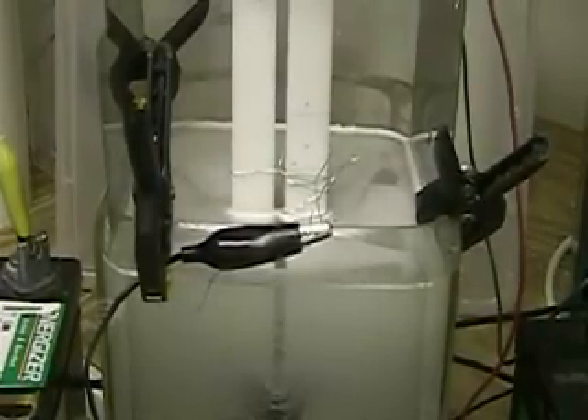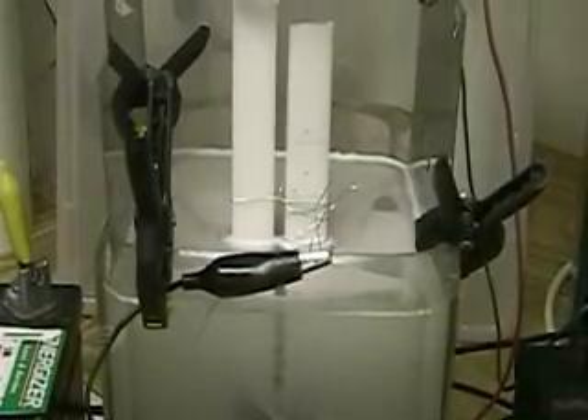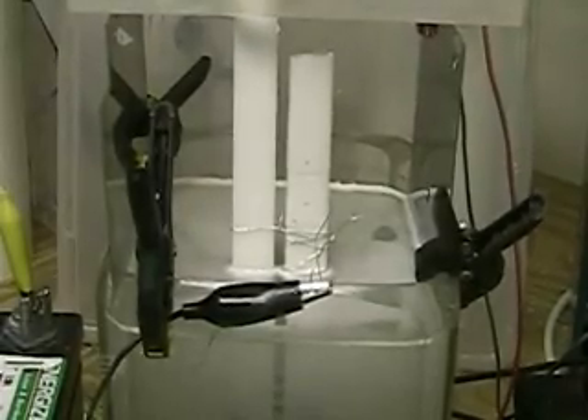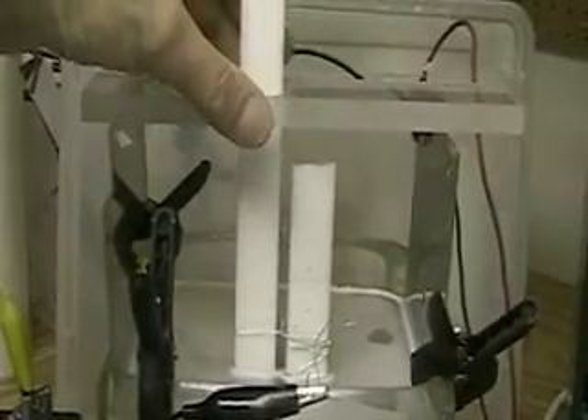I'm going to open this up and let you see what it looks like. You can go to HydrogenTap.com if you want to see the other cells I'm working on, or write me at johnarons@HydrogenTap.com. The hydrogen here is pretty dense.